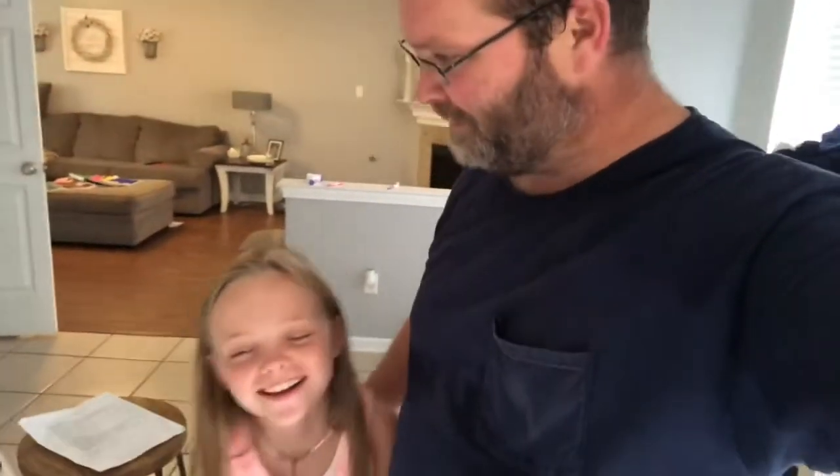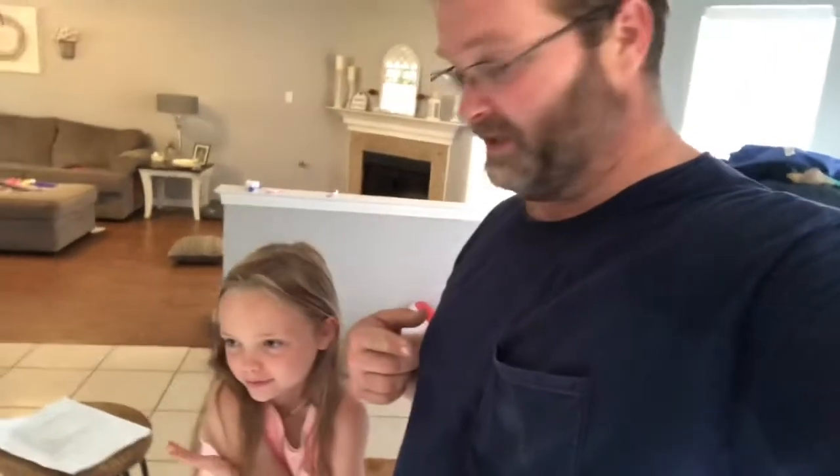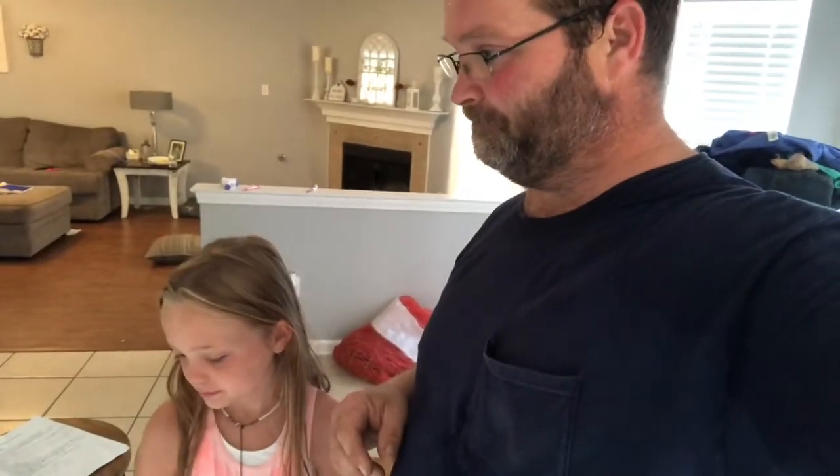Hey, what's up guys! We're here shooting another video. I went down to the other house and one of our silkies - well, half silkie - was sitting on a whole bunch of eggs that were not marked, so all the hens had been laying in her nest box.